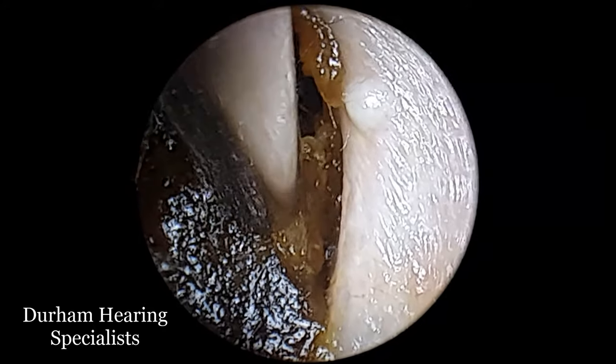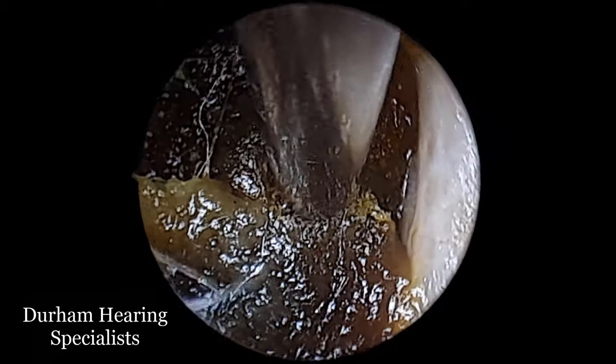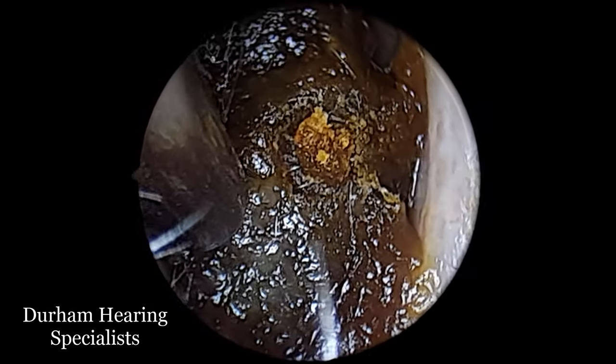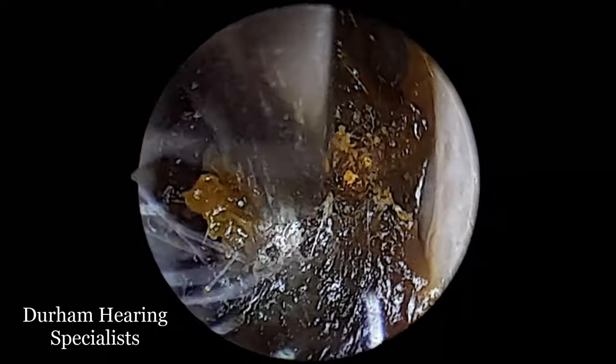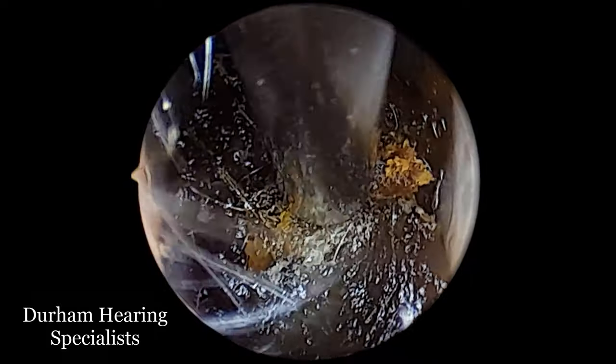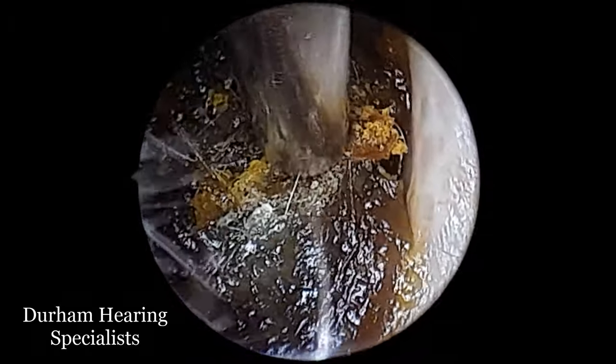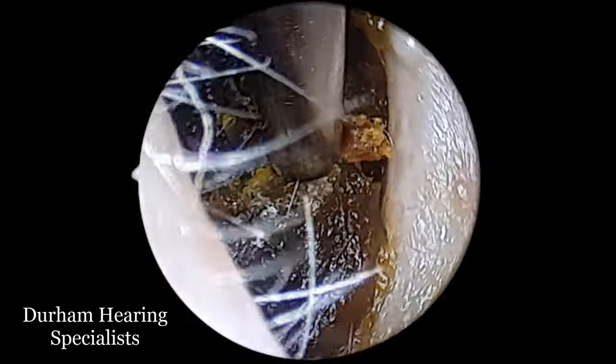Now thankfully it's absorbed a little bit of the oil and the canal is nicely lubricated. So what we're going to do with this suction probe is essentially just try and loosen it up by wiggling it back and forth. The movements that I'm doing here may appear quite fast, quite violent,